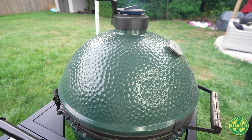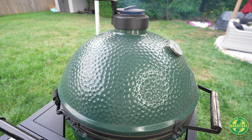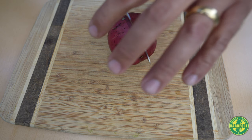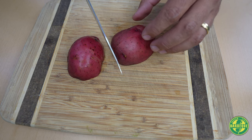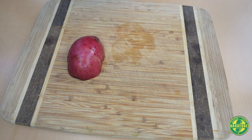Top vent wide open, bottom vent wide open until we come within about 50 degrees or so of our target temperature. Let's dice up these potatoes into relatively small pieces because this is going to end up in a potato salad.